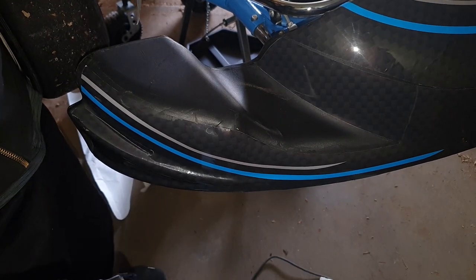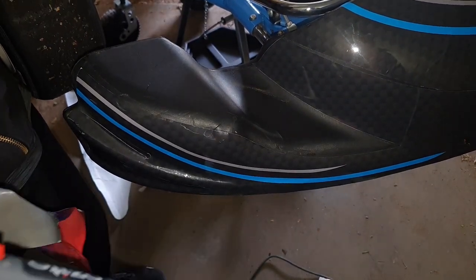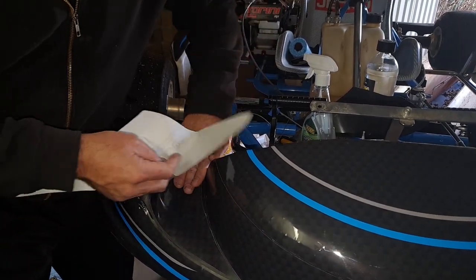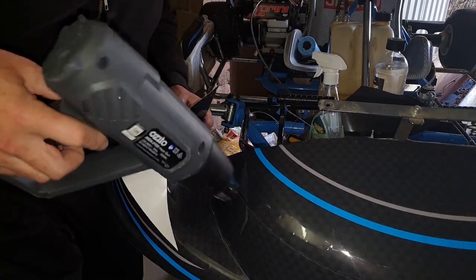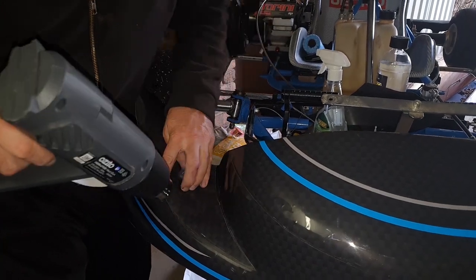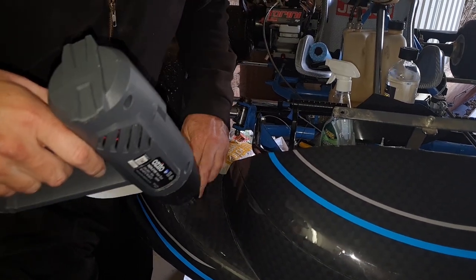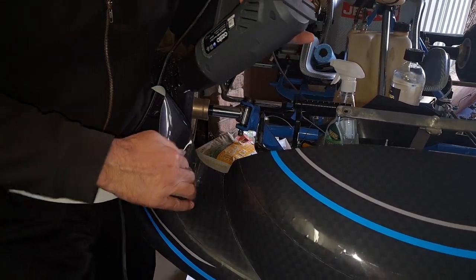Now all I need to do is remove the residue here, clean that up a bit, and that area will get filled. At this point I'm going to pick up the heat gun — this is going to help me push the bubbles out as I go and massage the sticker into the groove. I'm just going to heat the bit that isn't applied at all.